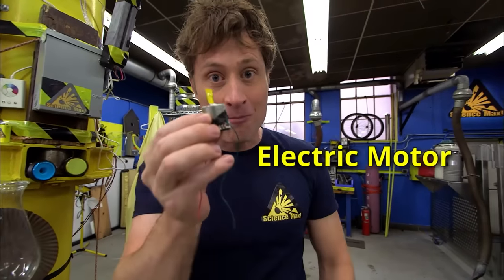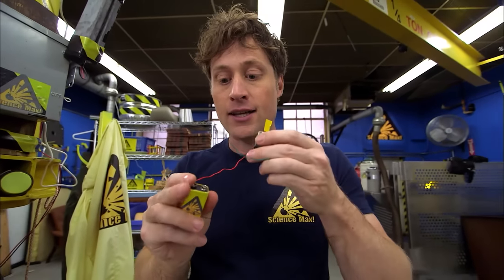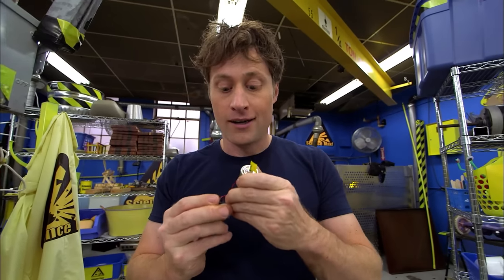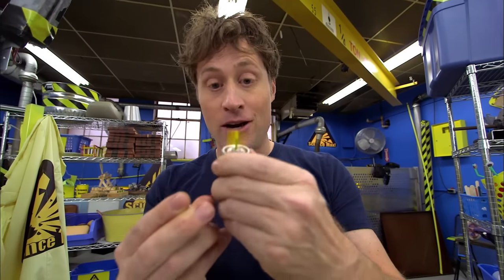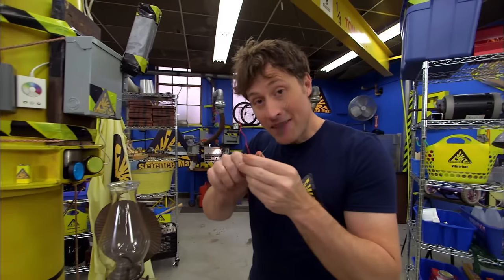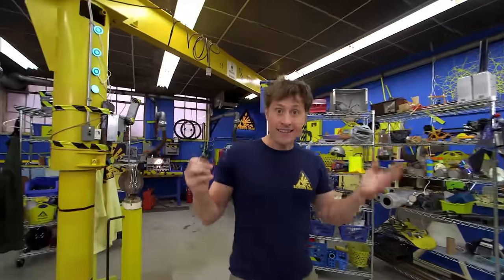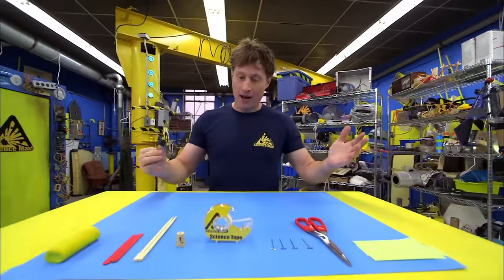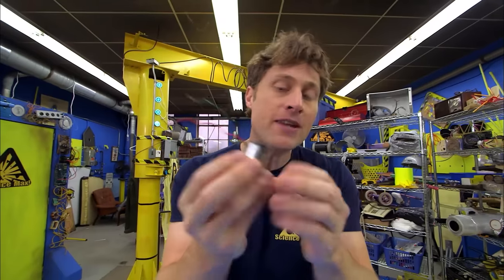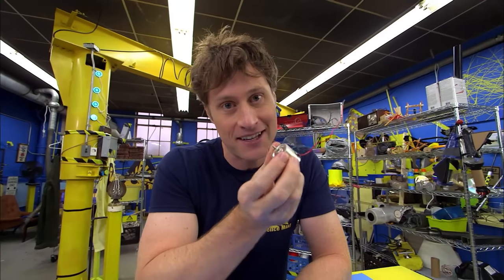All you need is an electric motor. Electric motors are pretty simple — you get a battery, attach it to the electric motor, and that makes it work. Attached to the battery, it spins. But if you spin the electric motor, it creates electricity. And that's what we're going to look at today — creating electricity. We're going to build a wind turbine. But first, you need an electric motor. You can probably get one from a broken toy — just make sure the broken part isn't the electric motor.